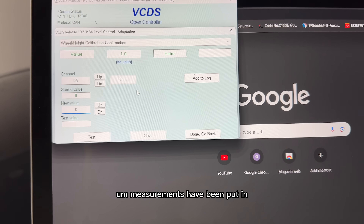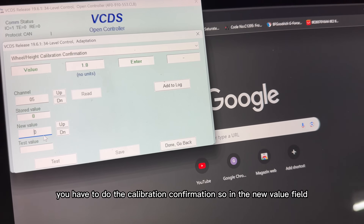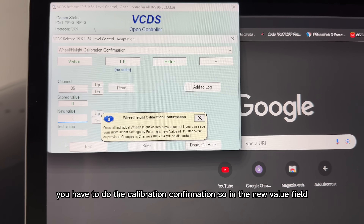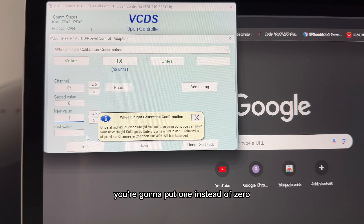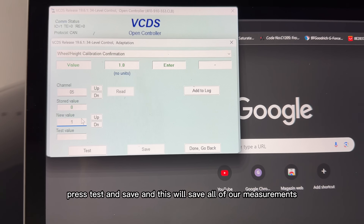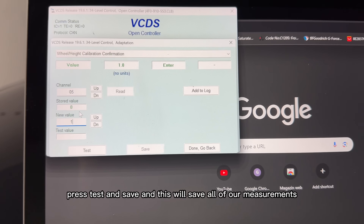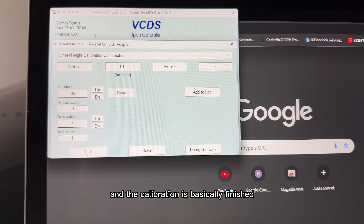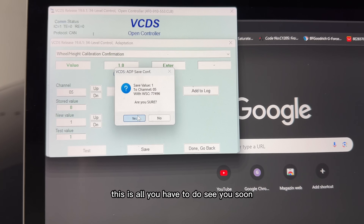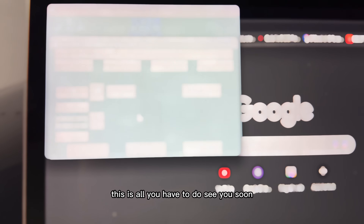Please follow these steps exactly so you don't mess up the calibration. You have to go through five steps: left front, right front, left rear, right rear. After these four measurements have been put in, you have to do the calibration confirmation — in the new value field, put '1' instead of '0', press test and save. This will save all your measurements and the calibration is finished.